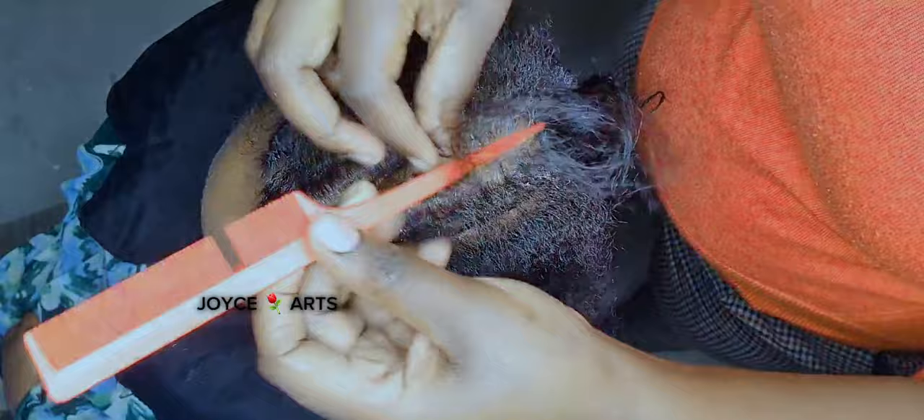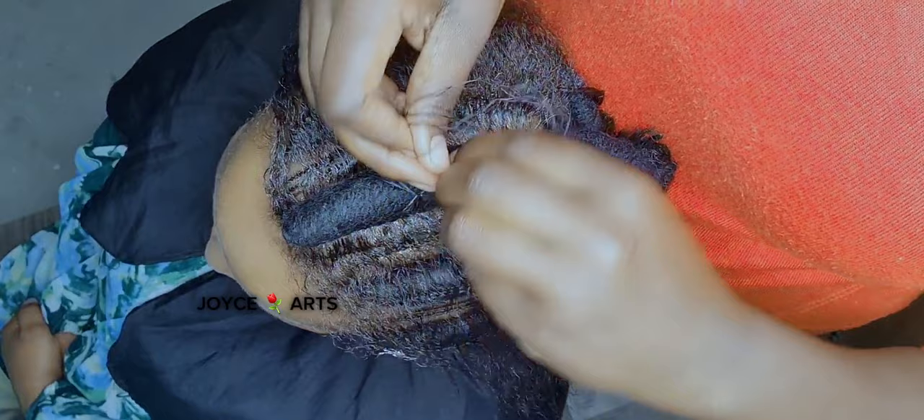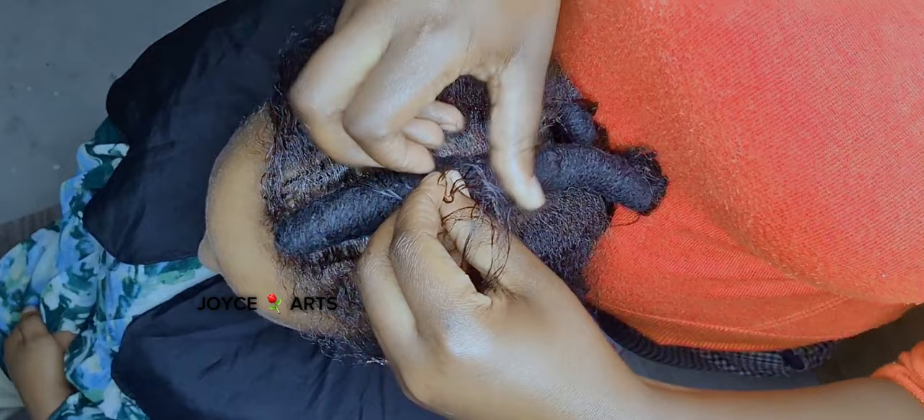I'm only showing this line here in the middle so that you can see how it goes. I'll be using this one here — the thing I'm putting inside is just a thread made in a special way. I don't know how they call it, but it's just thread and some hair inside, made in a special way, and that's how we go.